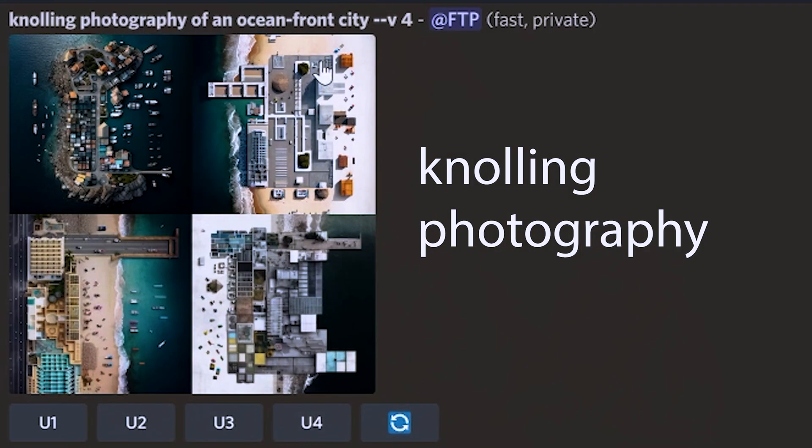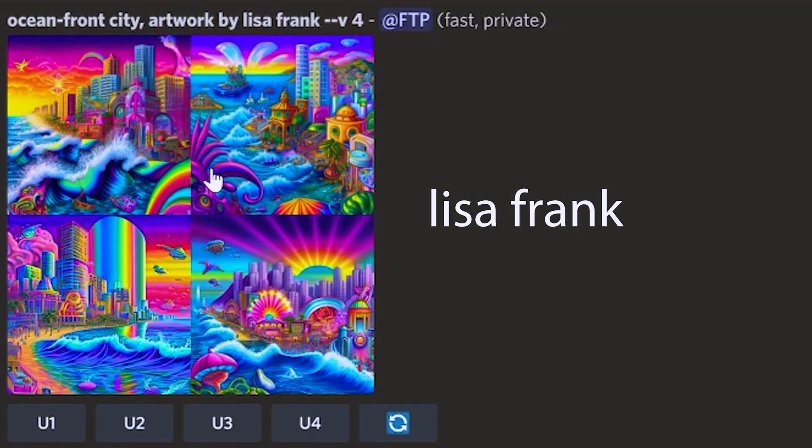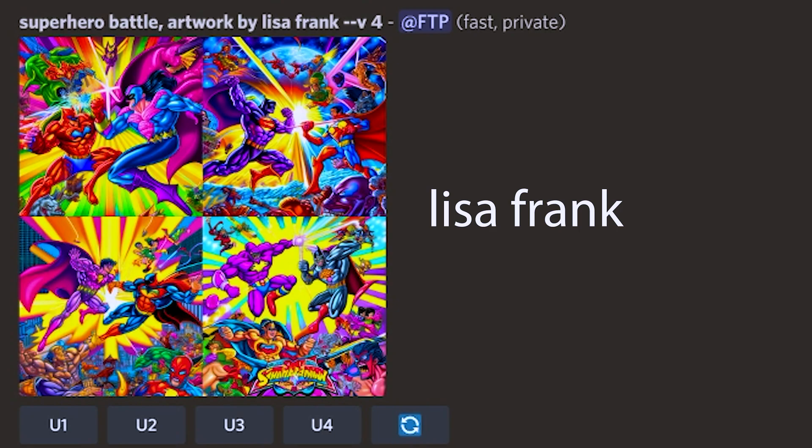Hot tip number three is actually two different hot tips. First, you can use the phrase "knolling photography" and this will get you some really cool tilt-shifted looking images — you've got to try it for yourself. Also try referencing the artist Lisa Frank. This will get you some amazing looking unicorn colors for your photo.